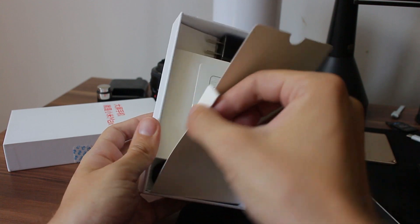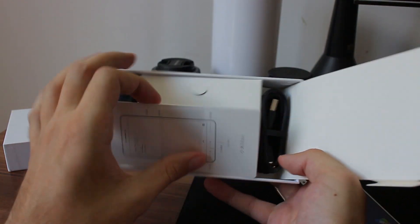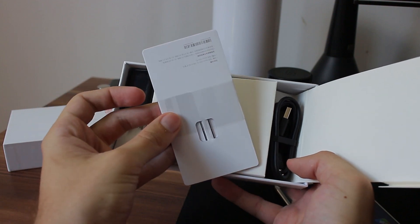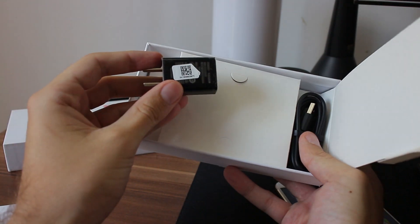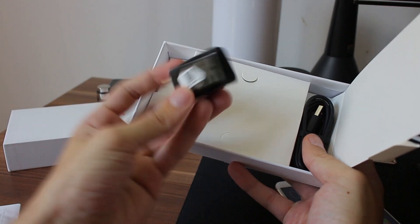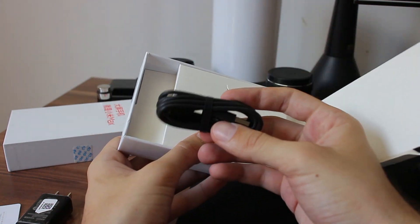In the box, as I can see, it is standard things: a SIM tray slot opening clip, a wall charger — not with European pins, but that can be easily fixed with an adapter.